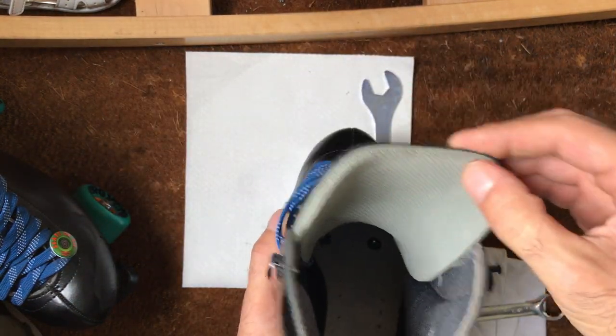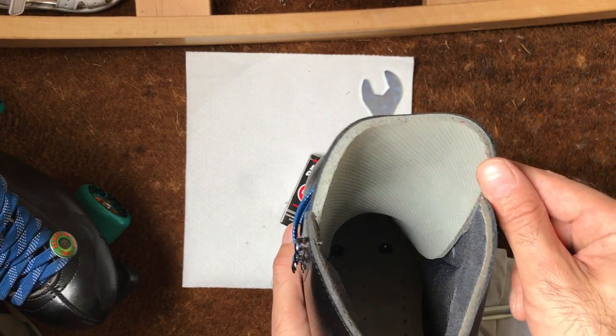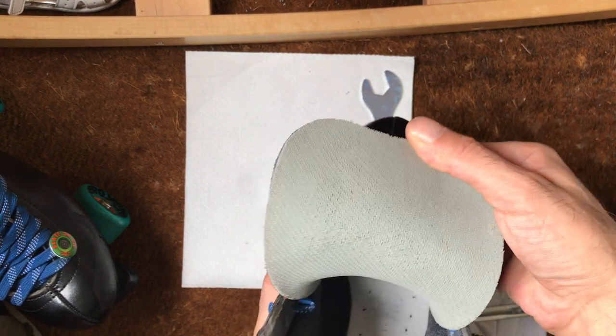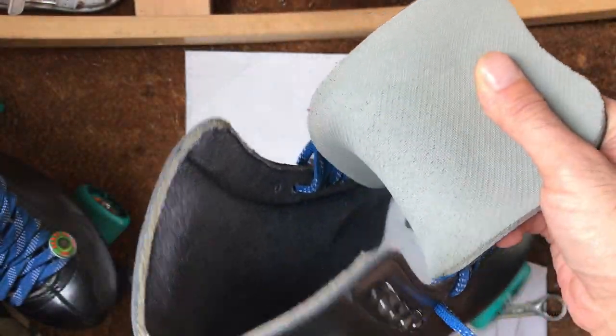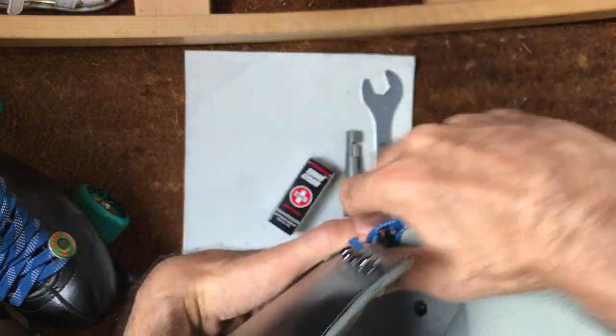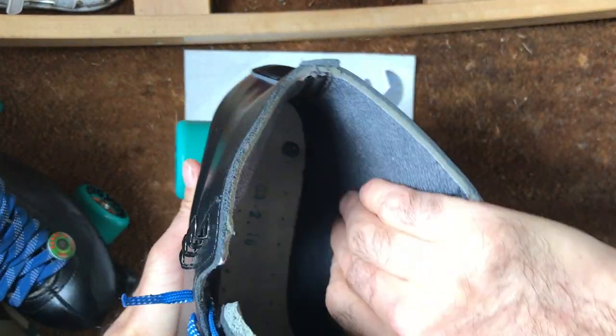Very soft foam tongue — it does pick up debris and I'm not sure how long that's going to last. It does fray a little. Nice and padded inside as you can see — it's all padded inside here, which is something I was trying to find out what they were like inside.